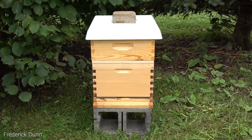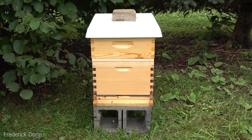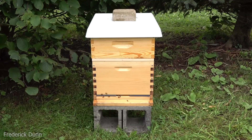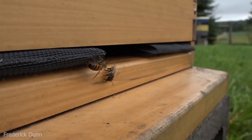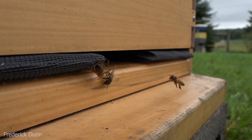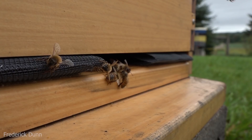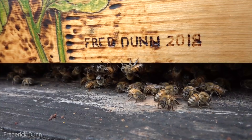We want to get this swarm off to a good start. On days like today when it's raining and the weather's terrible, we want them to have resources well up inside the hive — that prevents other bees from being able to rob them out. Here's the landing board of that same hive — notice the bees are finding pollen even though it's been raining a lot. We have lots of pollen resources coming into bloom now. The key thing is making sure they have plenty of energy to keep their brood warm.